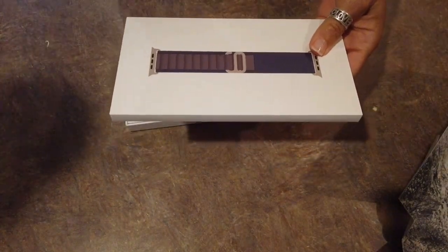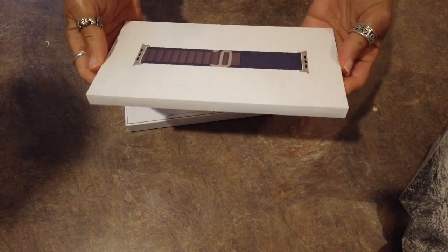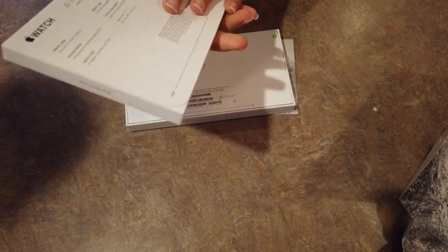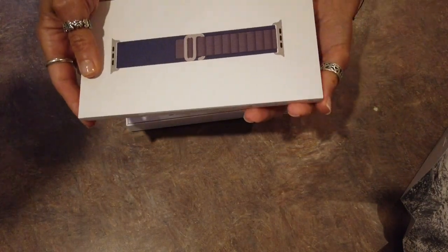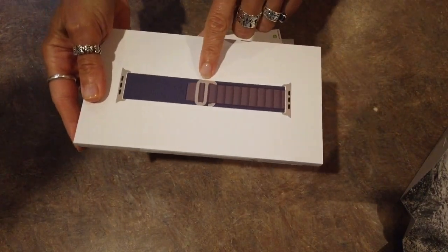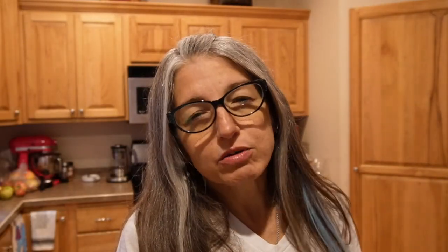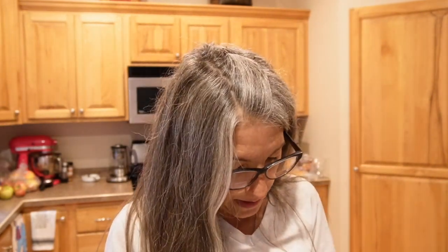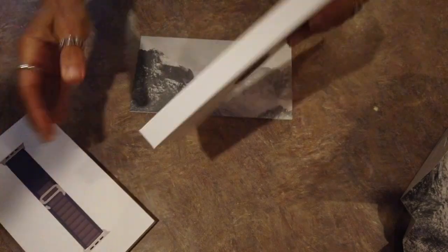The Apple Watch ships with a band and you have your choice of a couple of not very cute bands. I got the Alpine Loop with the Titanium G closure — well, the intern got it because he got this watch as well and I knew I wasn't going to wear any of the bands that came with it, so I just had him pick whichever band he wanted because I knew I was going to get some other kind of band anyway.